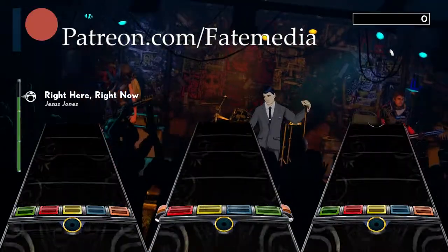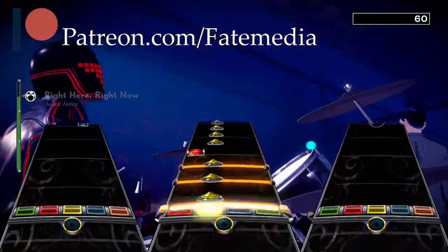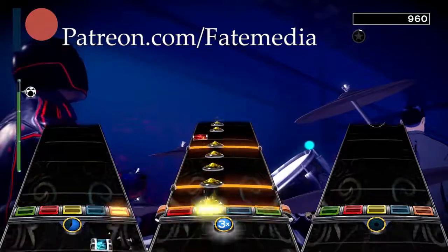Consider supporting us on Patreon for just one or more dollars per month. The link is below in the description.